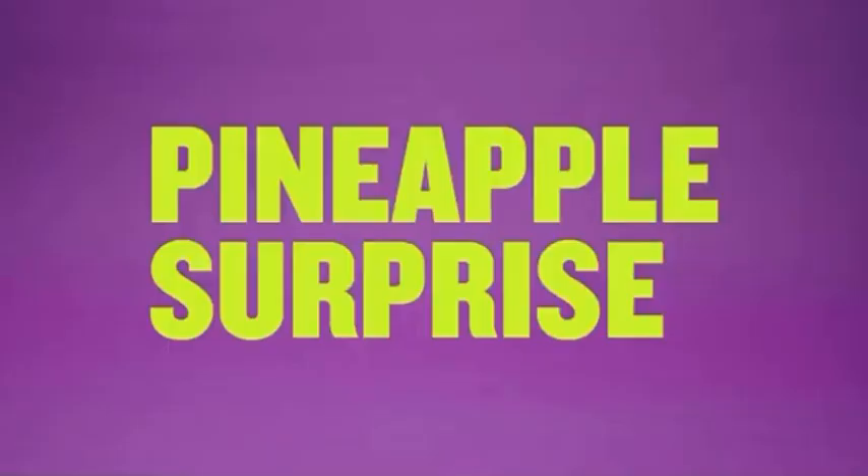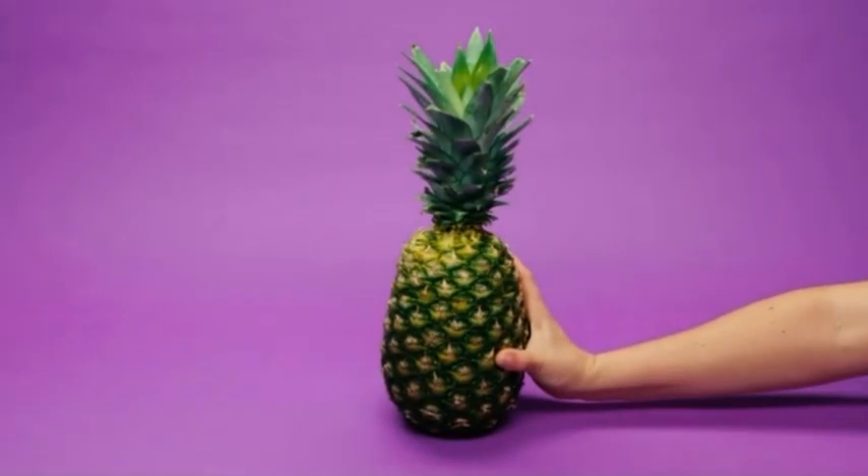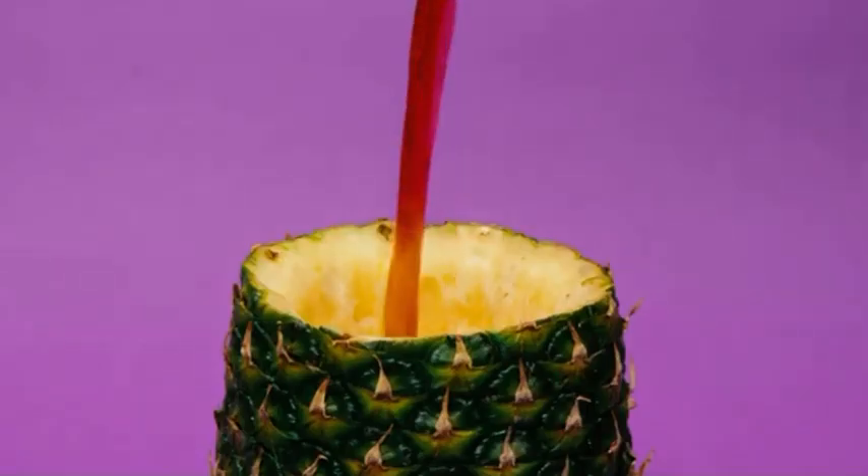A Pineapple Surprise. Step 1: grab a pineapple. Now toss in some cola, household baking soda, and vinegar. Put the top on — quick!